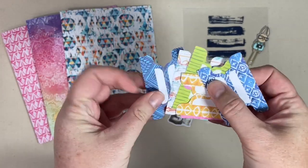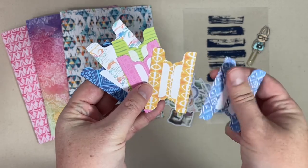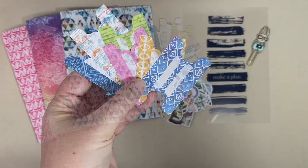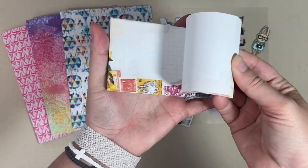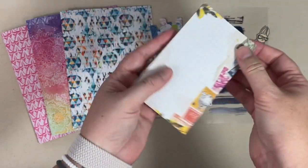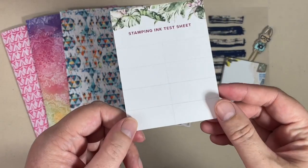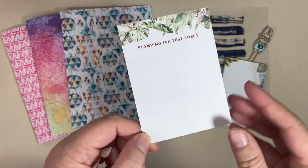Whether I'm in discs, rings, traveler's notebooks — whatever it is — I love these because they are already adhesive. You get six of them, and that's how I make the sections in my planner. You also always get a notepad; I always stick some of these in my planner to make notes if I have to write something down and give it to someone as I'm out and about.